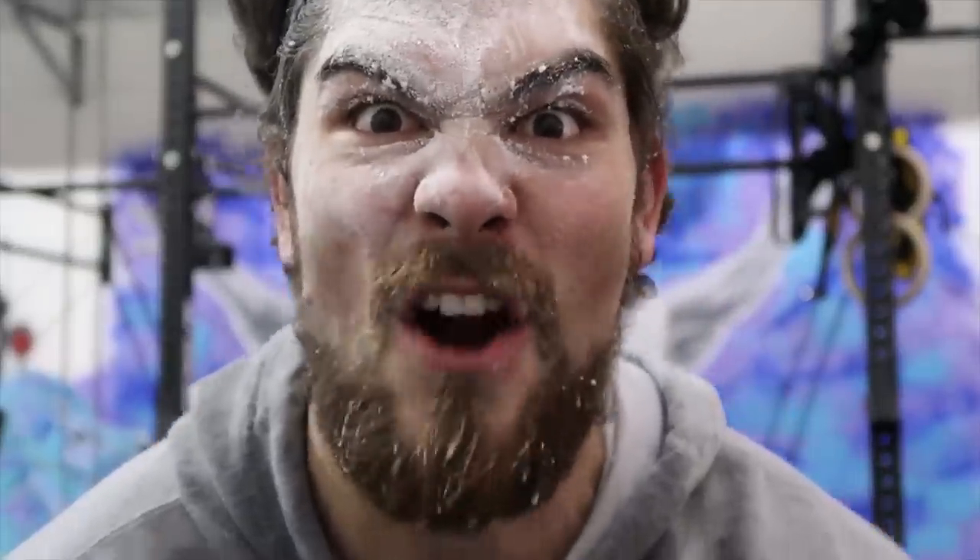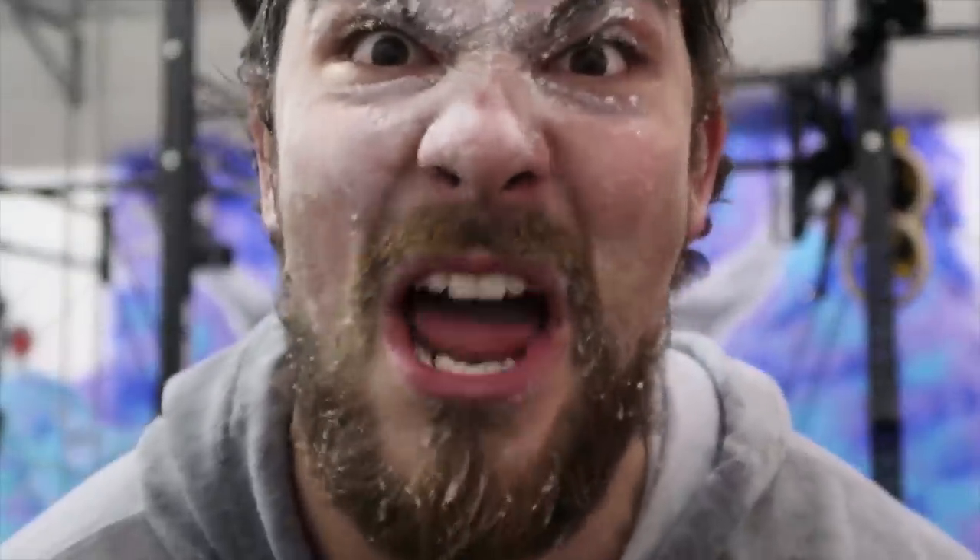I'm back, I'm stronger than ever, and I'm coming for you Barbell Medicine. Al Enthroff, I'm coming for you.